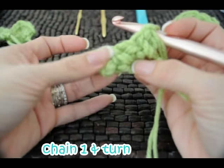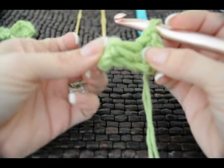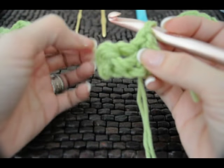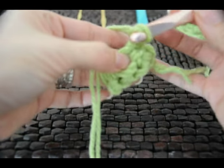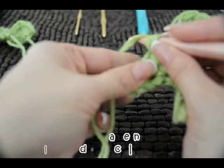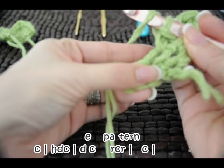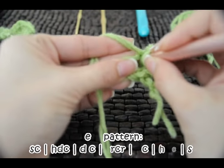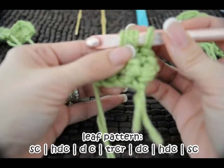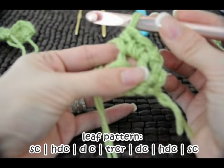Now we've got three stitches. We're skipping this one again and going into the middle stitch right here. We're just going to single crochet to start. Now we're going to do a half double crochet, which is wrapping your yarn, going into the same stitch, pulling up a loop so that we've got three loops, wrapping again and pulling through all three.